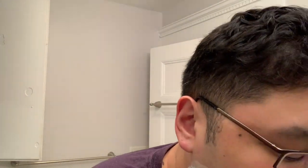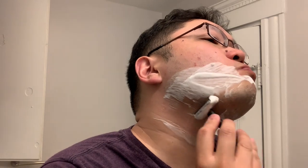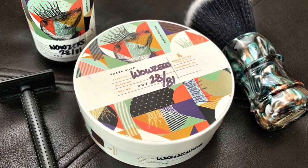I want to thank Stephen again for the chance to try this razor, and I want to thank you guys for watching this video. If you like what you saw, please hit that like button and consider subscribing to the channel so you won't miss out on my next video. Thanks everyone, and I hope to see you next time. Take care, bye bye.